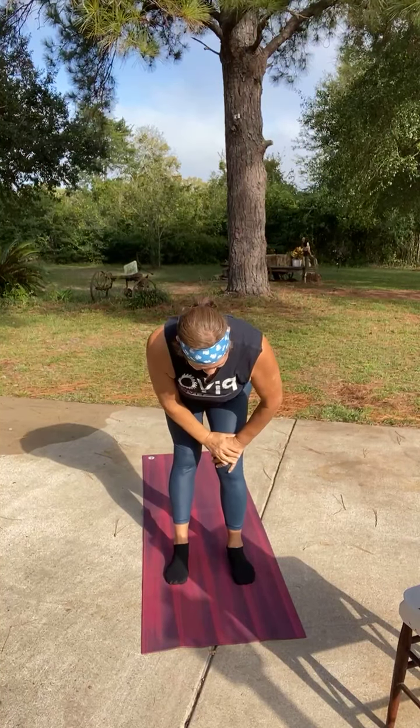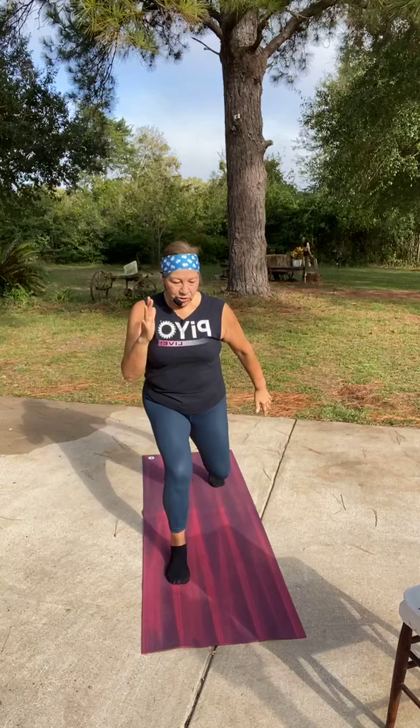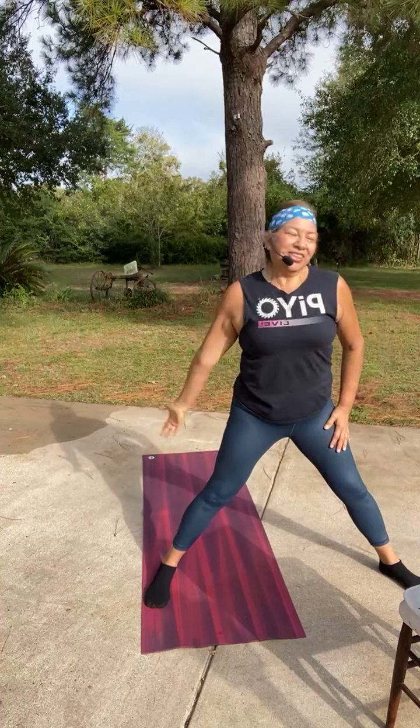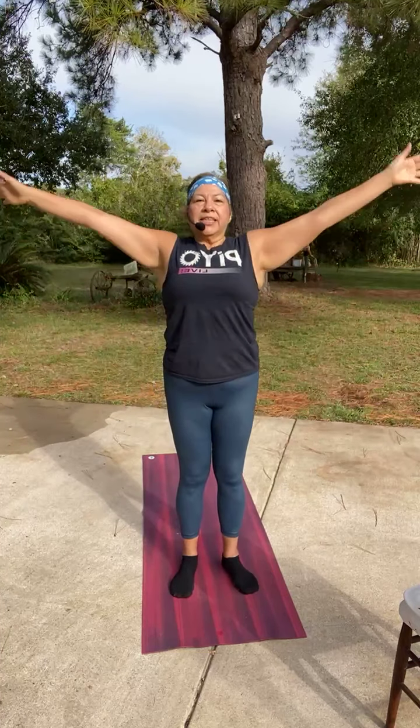Bend the knees, fan it up. Right lunge — three, two, one. See if you can lunge a little deeper here. Switch legs now. Let's see if you can squat a little deeper here. Lunge right, reach. Feet together, let's lunge left, reach over. Yes — take a deep breath, exhale all out.